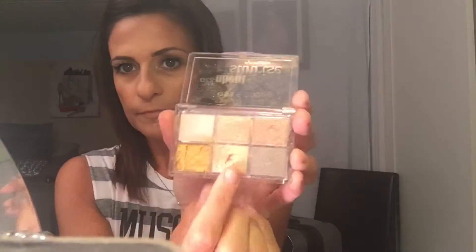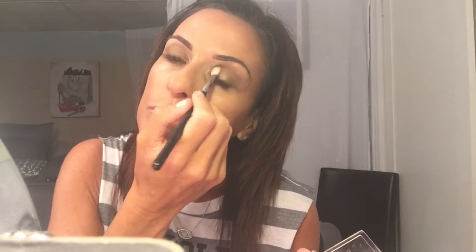I'm going to use a pop of the Essence palette — the melon color. There are no names on this so I can't tell you what it's called. I'm just popping that in the inner corner of my eye to brighten it and give it a nice summery look.